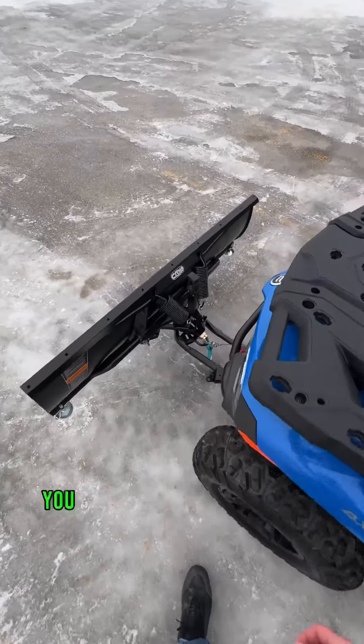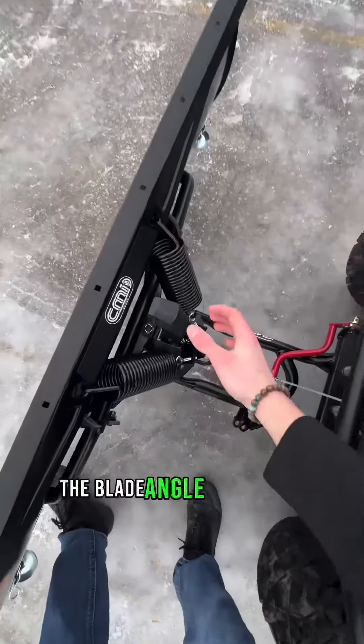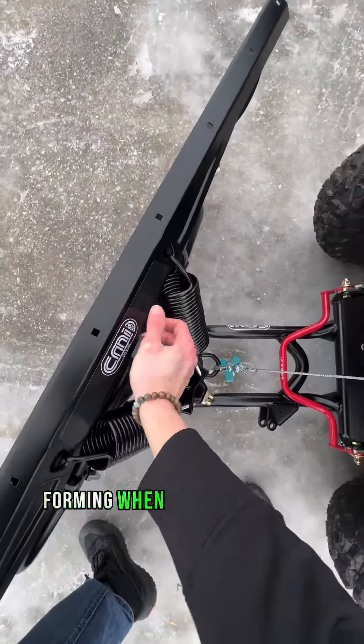Once the plow blade is in the air, you can use the lever to adjust the blade angle to prevent berms from forming when pushing the snow.